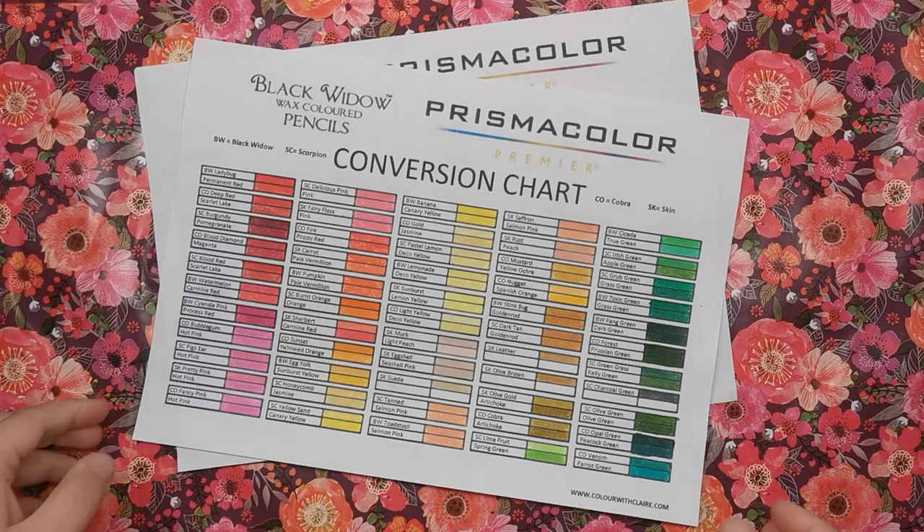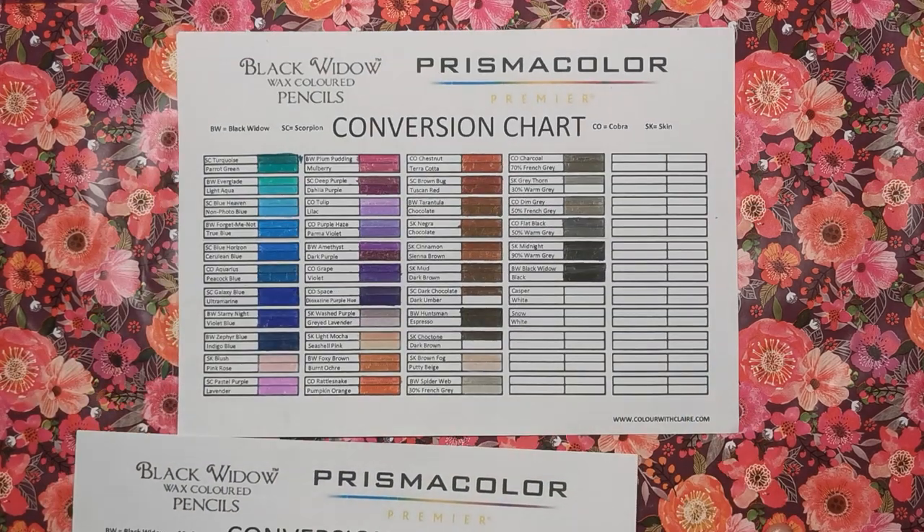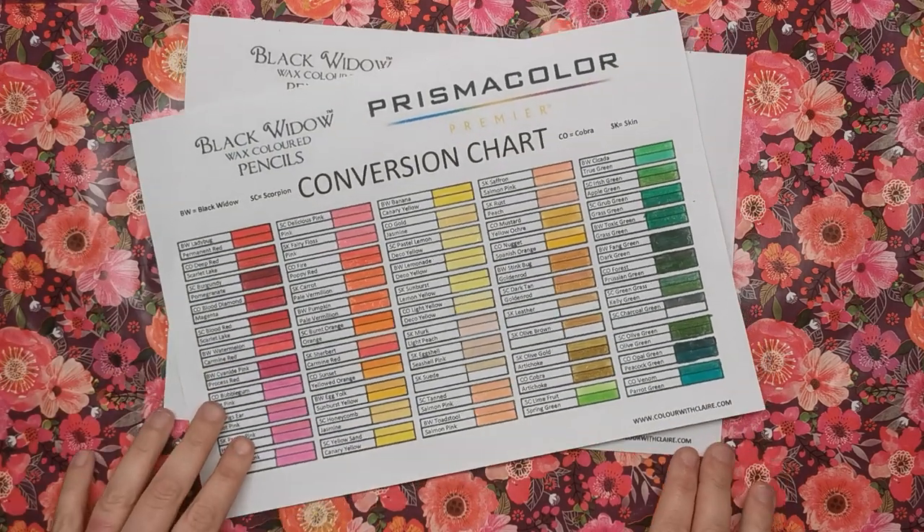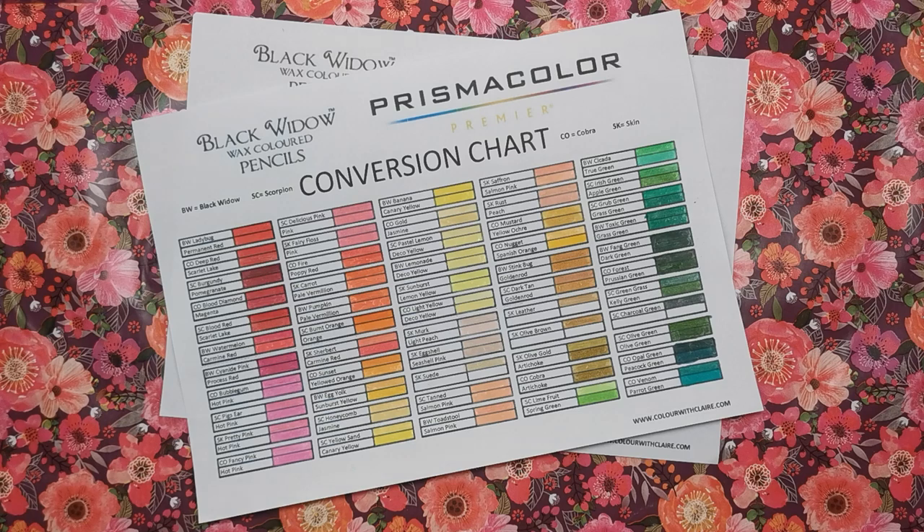I think we've done really well to get most of the colors matched. With Prismas there are a couple I couldn't find a match for, kind of both ways, but the matches I have found are pretty close — they're not exact, but they are as close as I could possibly get them.